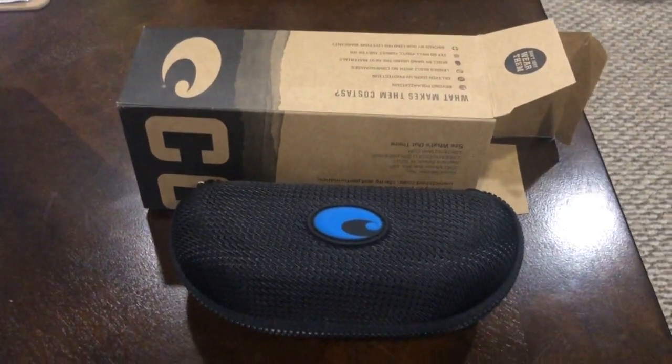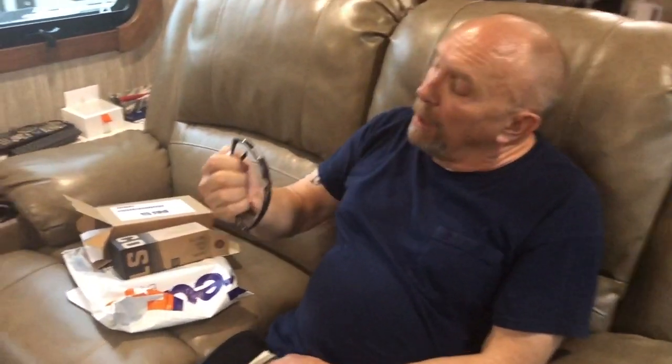So here's what's inside the box. A while back I had sent a pair of my glasses to Costa because they have a lifetime warranty. I told them the earpiece was broken a bit. Before, they just fixed them — replaced the side piece and sent them back. Let's see if that's what we got this time.